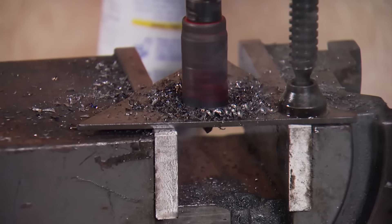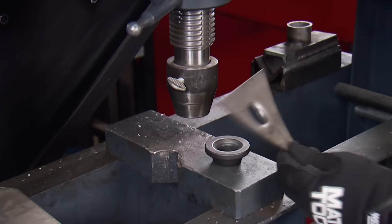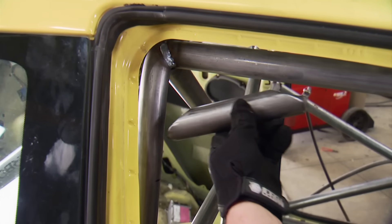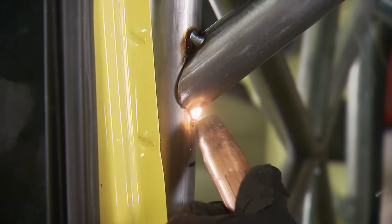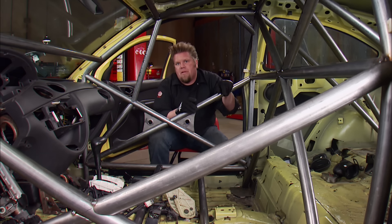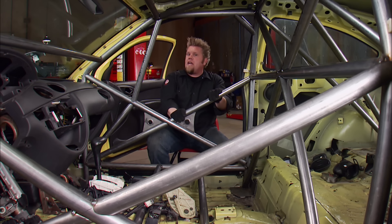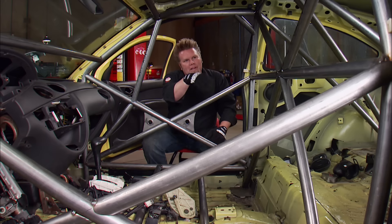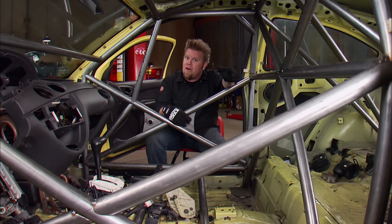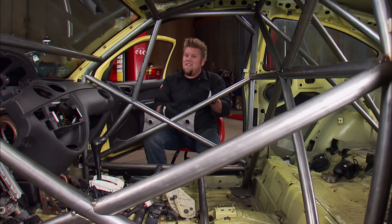Our gussets will be made out of eighth-inch plate steel. To lighten them up, we'll punch a hole in each one, add a dimple die for strength, and tack them into place. I'll also add a single tube gusset on either side from the main hoop to the roof bar. With all gussets in place, normally I'd climb inside and fully weld the cage, but because I'm building this for a specific type of racing, I need to take photographs of the cage and have them sign off on it before I fully weld — that way I know I'm not welding in a cage they'll ask me to change. Building a roll cage for a sanctioning body is a lot different than building a tube buggy or rock crawler cage, but in the end, it's still just a bunch of tubing, notches, and welding.